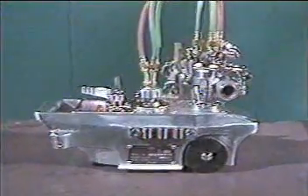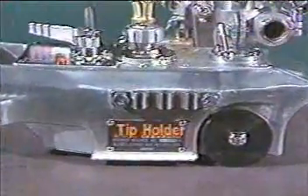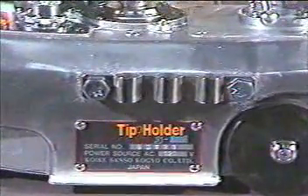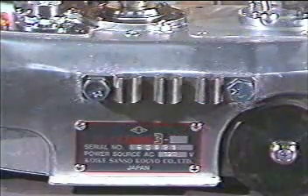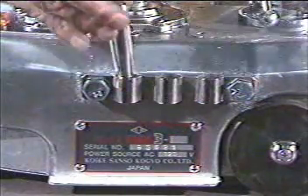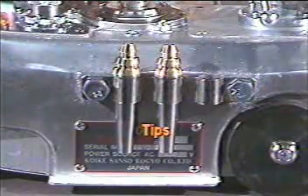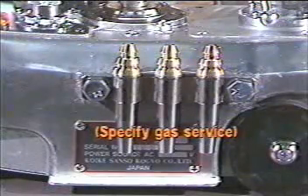The IK-12 MAX has some other nice features that make it a pleasure to use. A convenient holder stores three extra tips, so they're always handy when you change plate size or one wears out. The machine comes standard with three tips — sizes zero, one, and two. When ordering, don't forget to specify gas service and if you need larger tips.